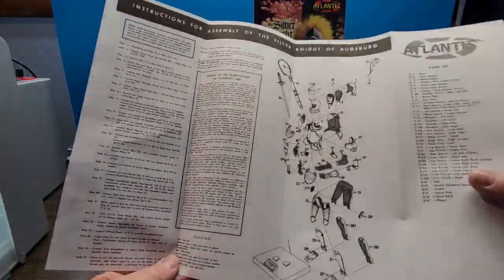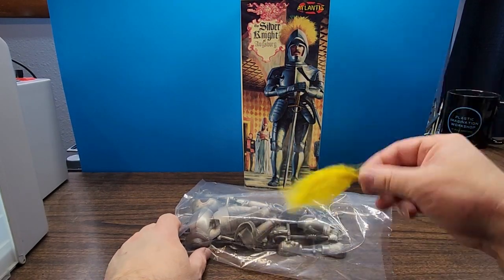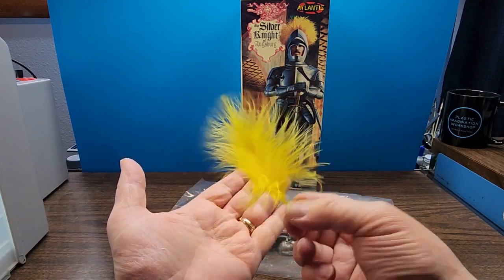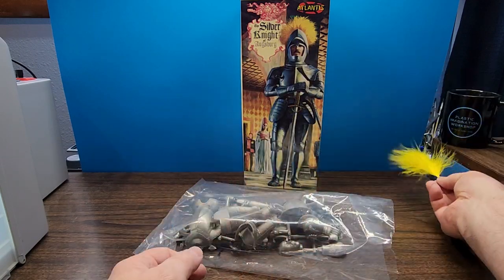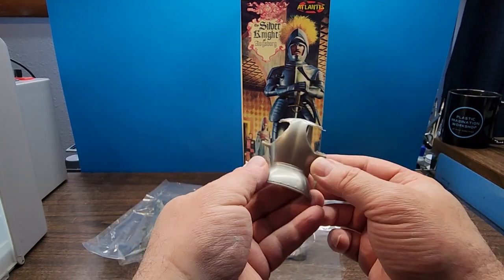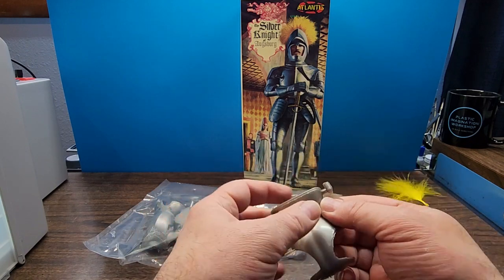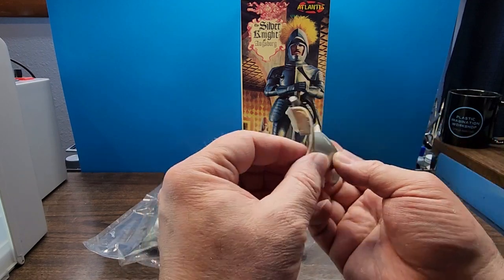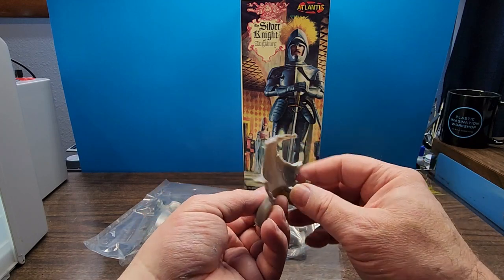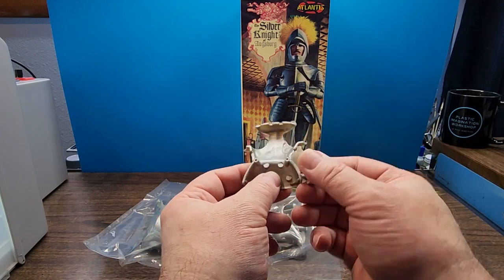Let's see what else we have in the box. First off, we have this cool little feather — I'm sure it's a fake feather, but it's a feather, so that'll be pretty cool. Here we have what looks like the back of the armor. There's a lot of flash on here, so be aware of that — there's going to be some definite cleanup. You have to be accepting of that in these repop kits because the molds are old and they don't seal up as well. That doesn't necessarily mean a negative thing, just be aware you're going to have some flash to clean up.